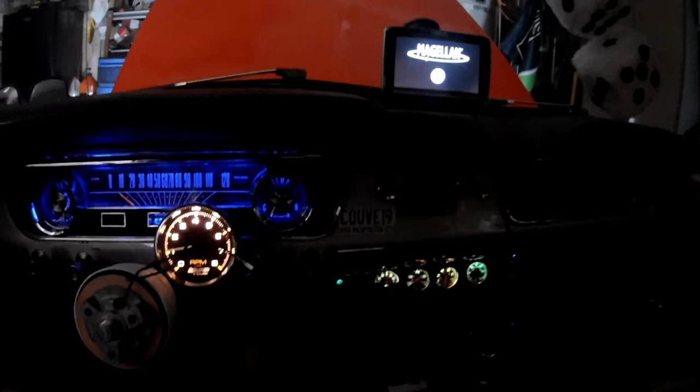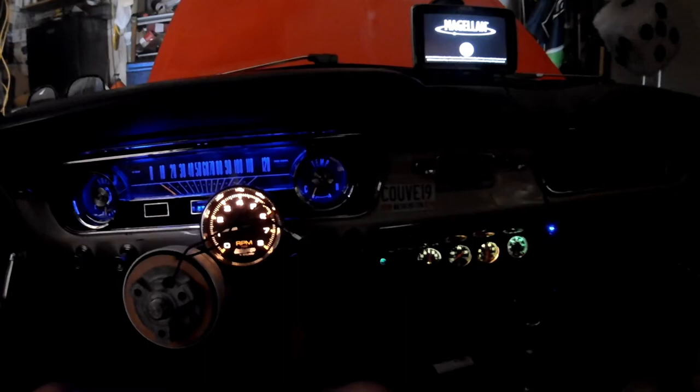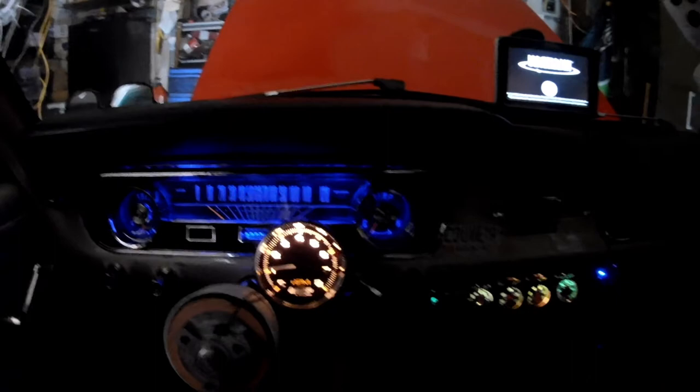The car is coming along nice. I just have to work on the turn signal switch because she's not liking it — this is the third one I'm going to put in. Hope you appreciate it. Thank you, see you next time. Bye.